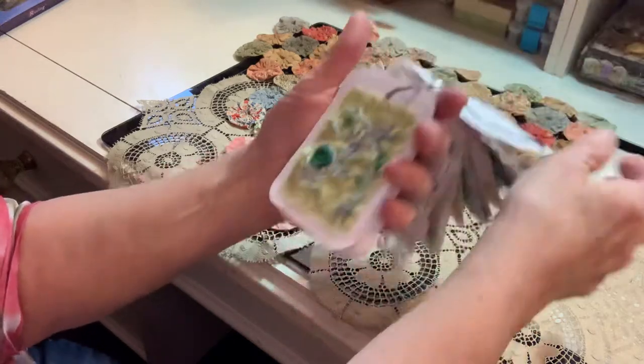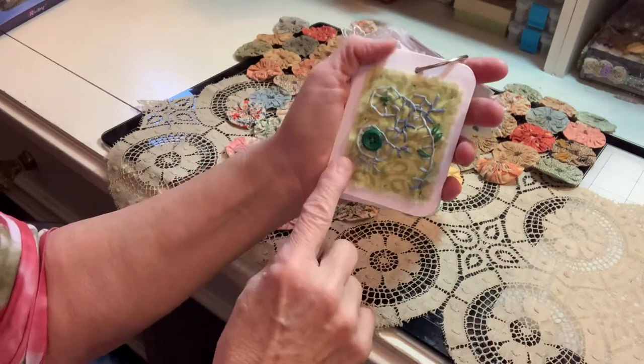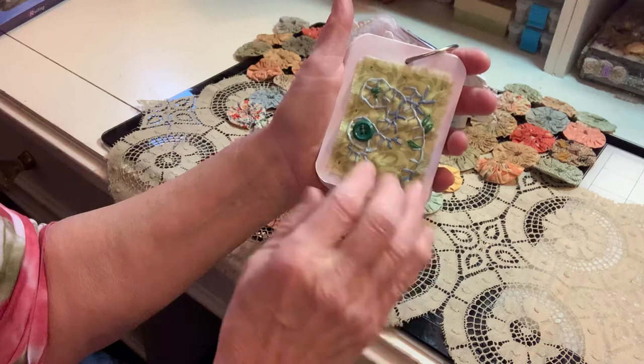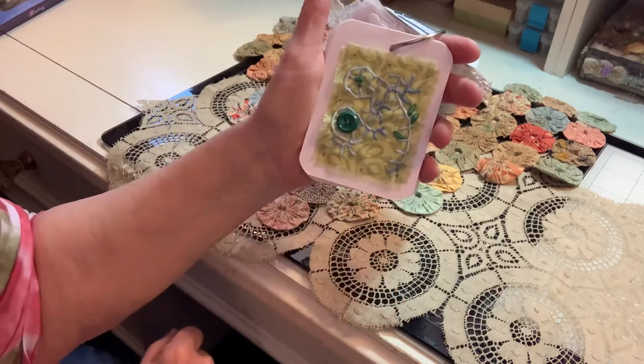And then the next one — we were supposed to do the blanket stitch, but just kind of free form. And this week I was super busy, so I just did something very simple, very basic, and just kind of went around with the blanket stitch, added a button, and some leaves and a couple of French knots.